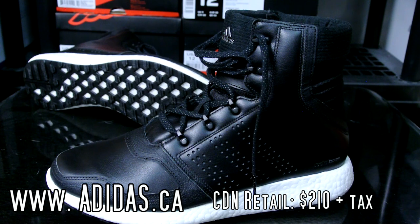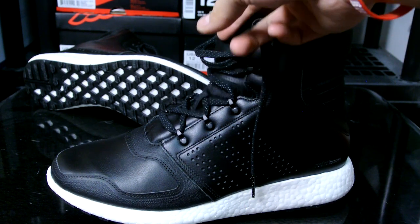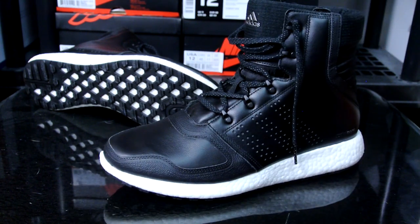I picked this up off adidas.ca. Canadian retail is $210 plus tax, but they have a promo right now — spend $200, get $60 off — so I got these for $60 off, a really nice promo. I definitely recommend getting a coupon or catching the current deal. I don't really recommend getting this at full retail because I don't think it's worth that much, but in the States it is $200 at full retail. Definitely go check it out on adidas.com and .ca.